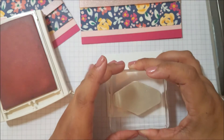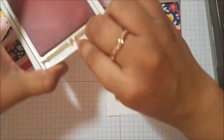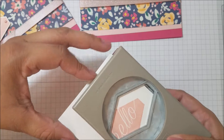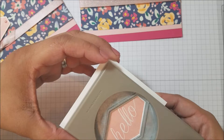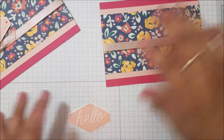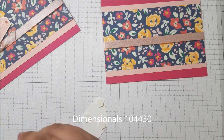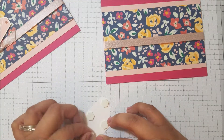Make sure the stamp gets nice and inked up, then just line this one up and stamp. Let's get some dimensionals on the back of this one — probably more than I need, but I don't want it to fall. Let me center this one better.